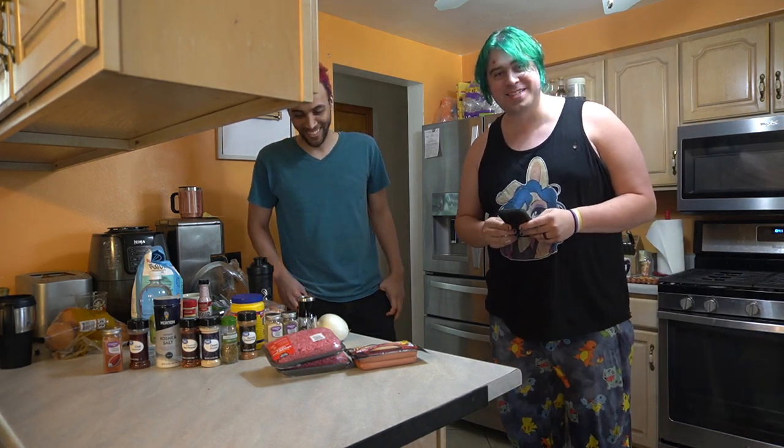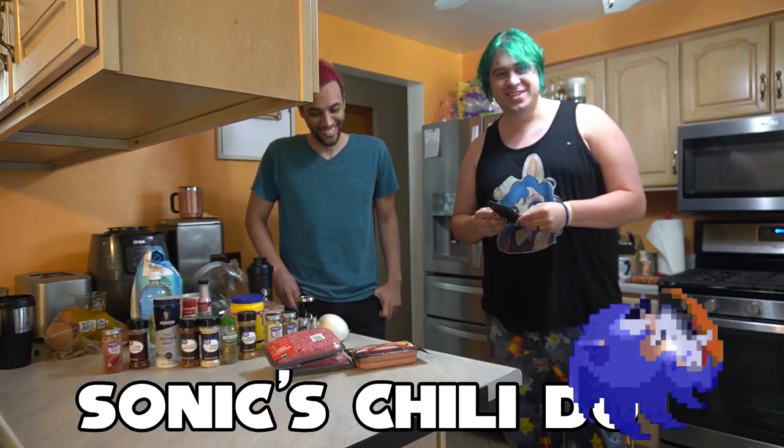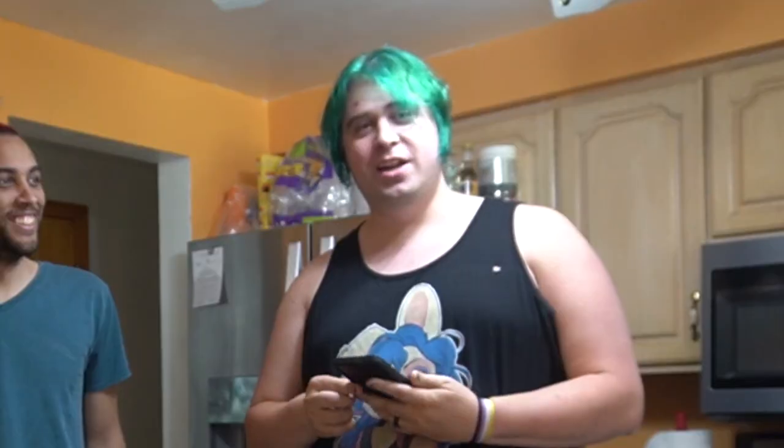What's the first thing that comes to your mind? We're making Sonic Chili Dog from Sonic the Hedgehog. List off all the Sonic things that have chili dogs in them. Go.